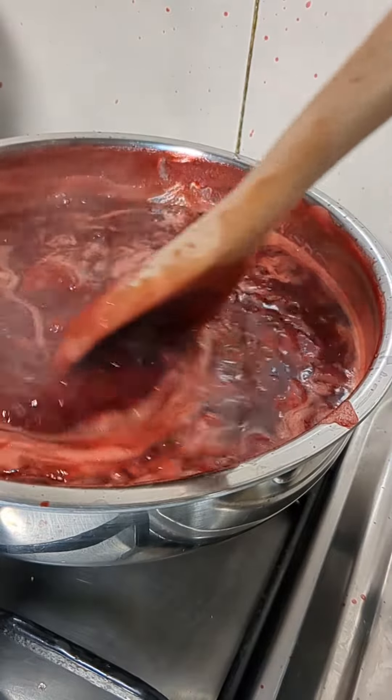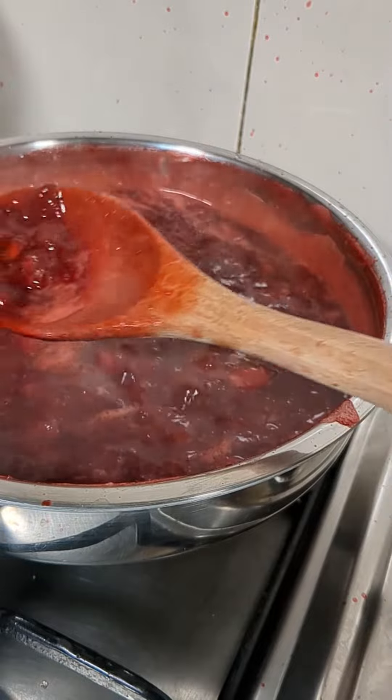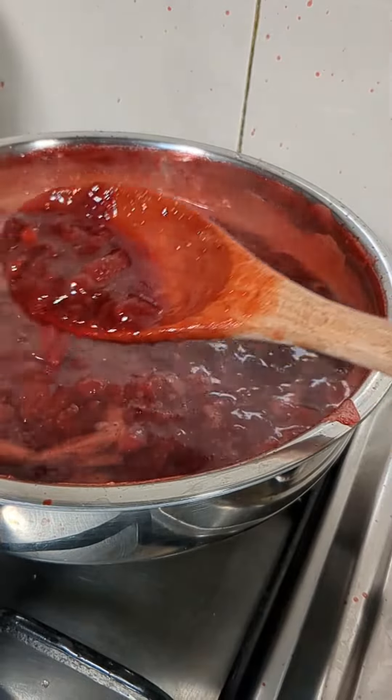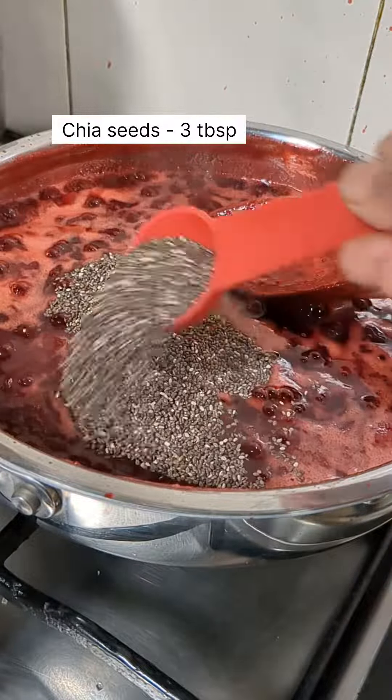Now after about 20-25 minutes the color has changed and the strawberries have become soft. Now into this we'll add 3 tablespoons of chia seeds. As we all know, chia seeds are very good for health.